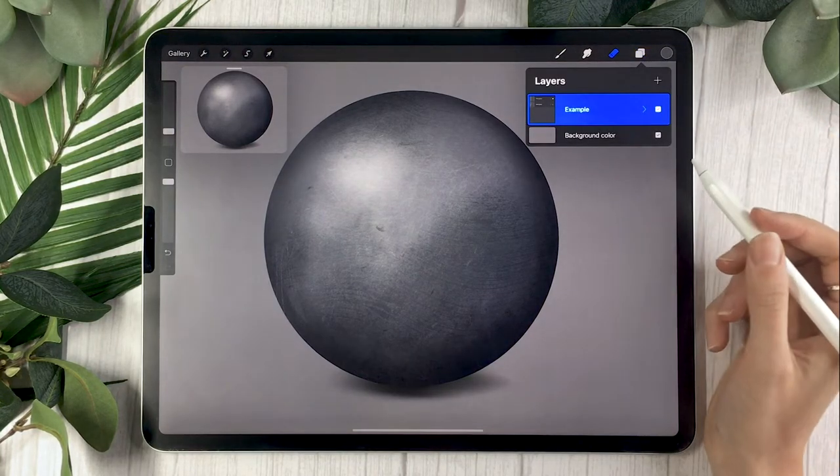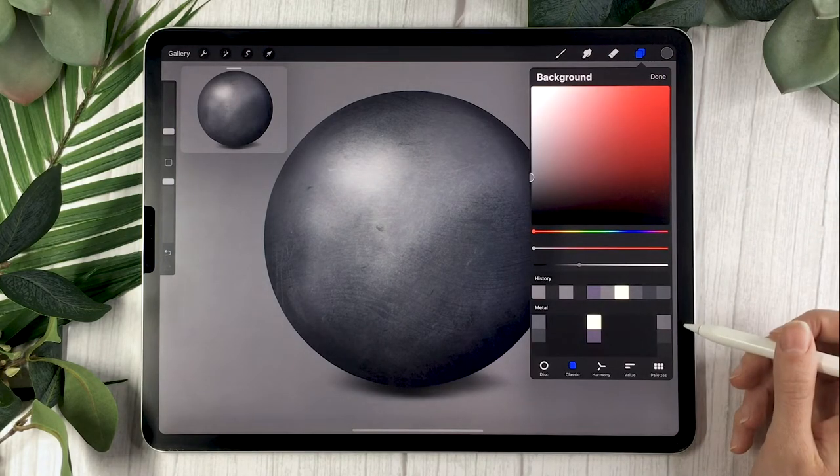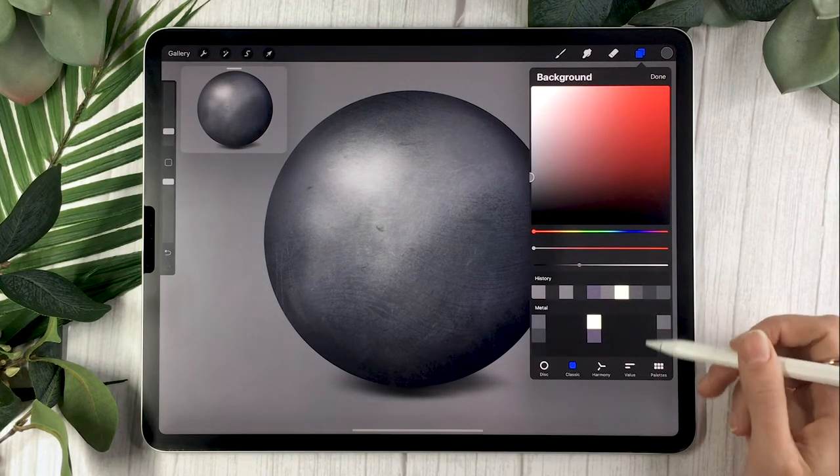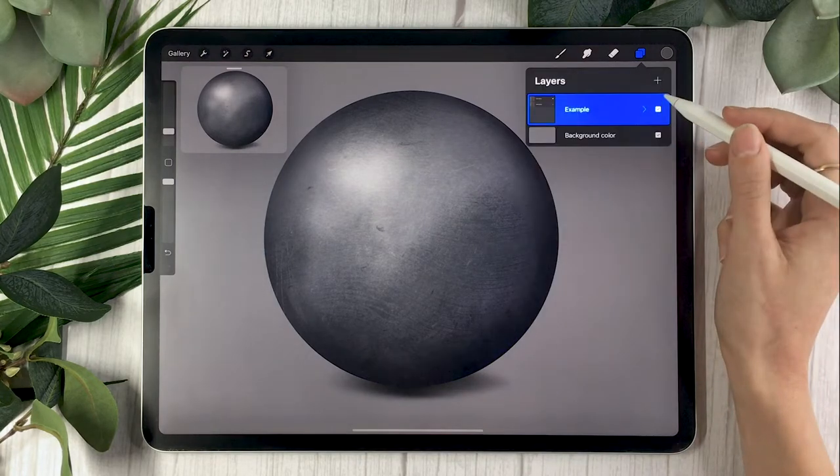I also recommend setting your background to a neutral color if you're just practicing. If you have the color palette, any of the grays on the right-hand side are neutral grays — otherwise just pick a gray that you like.